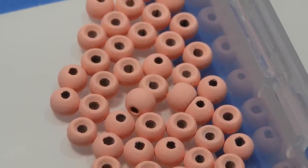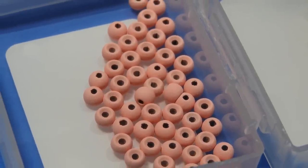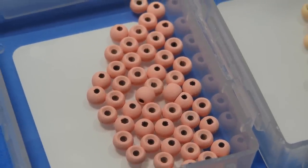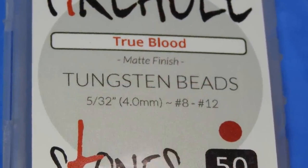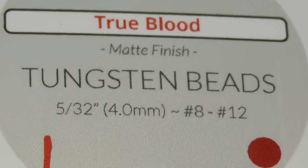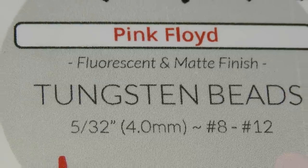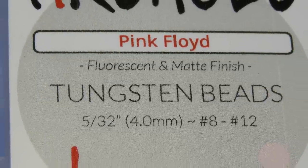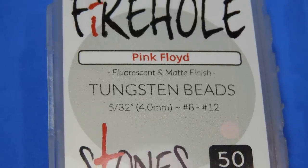Before we get into it, I just want to let you know that I'm not sponsored by Fire Hole and I've paid for these beads myself, so I can give you my honest opinion on the product. I did get a bit of a discount on the set I bought — I bought a set of 22 by taking part in their pre-sale offer.